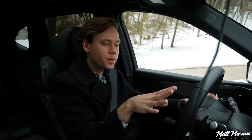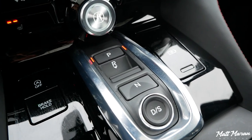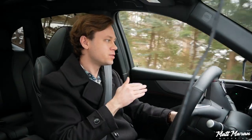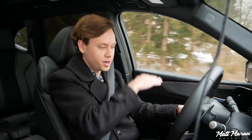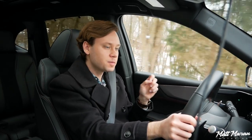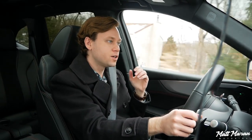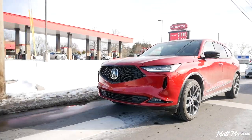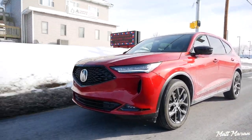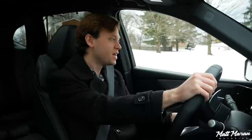One little thing I did notice during my week of driving that I wasn't in love with is that sometimes this 10-speed automatic can be caught off guard. There were a few times where it was lagging to give me a downshift, feeling a little confused — like it was in too high a gear. There were a few times where the transmission felt unprepared, and it actually made the vehicle a little bit less smooth than you'd expect from a luxury crossover. I feel like this 10-speed auto could use a little more fine-tuning to make sure it's always in the right gear.